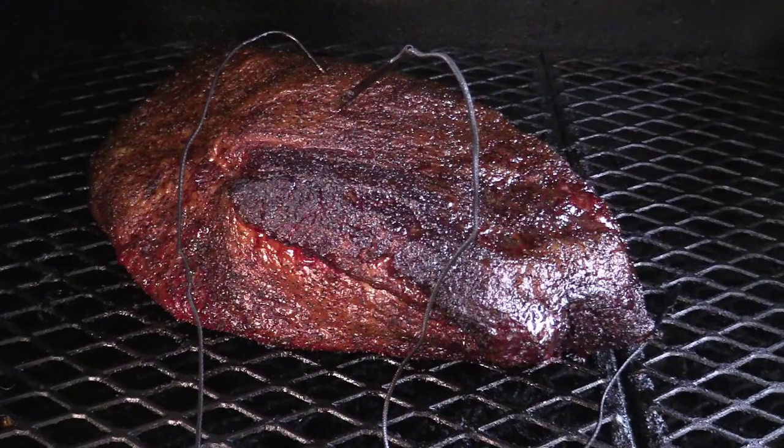Hey everybody, welcome back for another episode here at T-Roy Cooks. I appreciate you joining me once again. Today we're going to do an American Wagyu beef brisket for you. Yes that's right, Wagyu. This is gonna be the most succulent and tender and juicy brisket that you've ever seen on video.